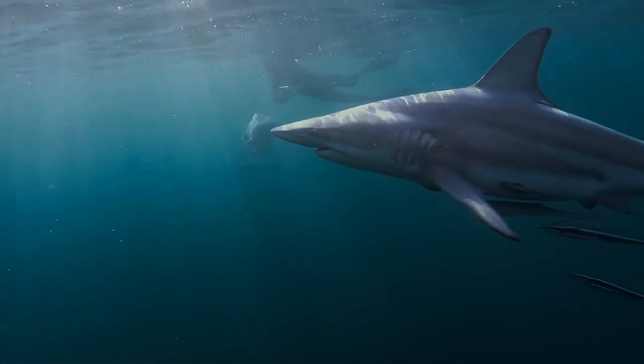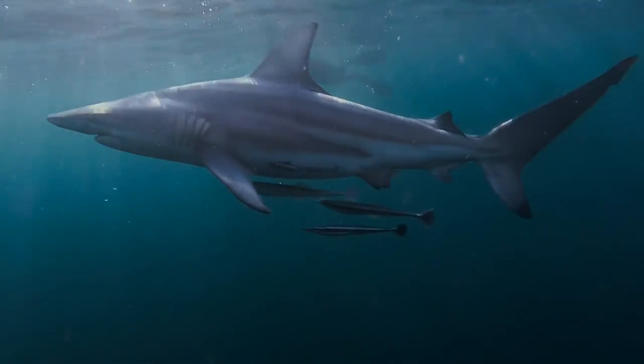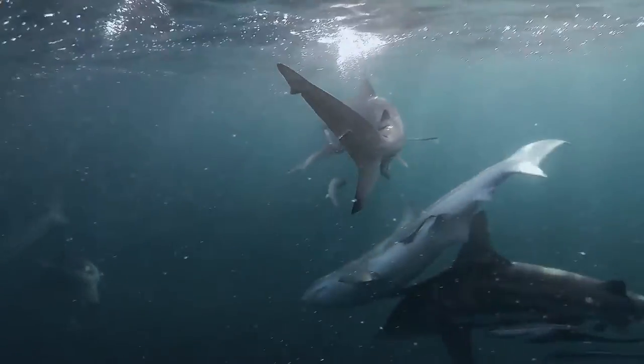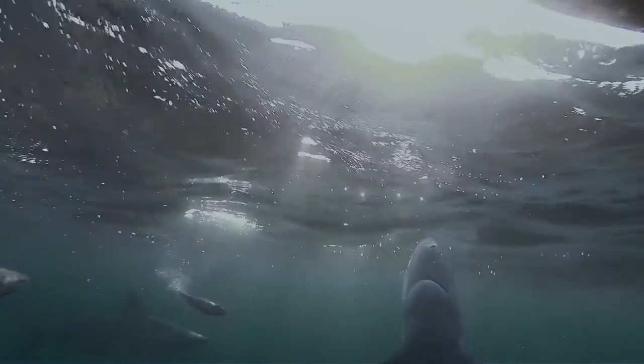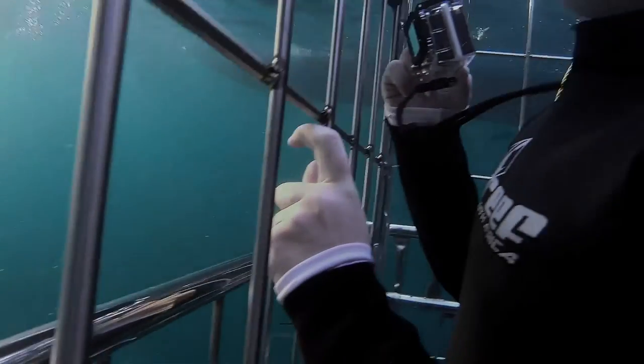Black Tip Sharks, with their streamlined design of perfection, countershading camouflage, powerful fins, ferocious teeth, and various receptors — every biological detail combines to make them a truly inspiring predator.